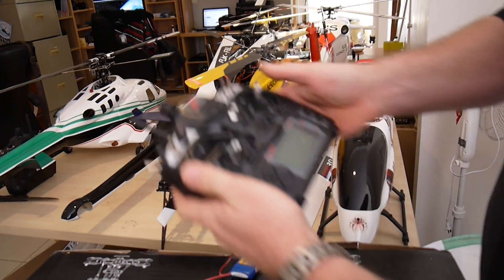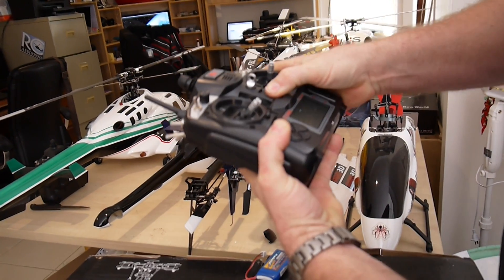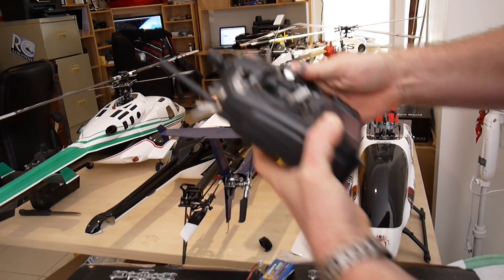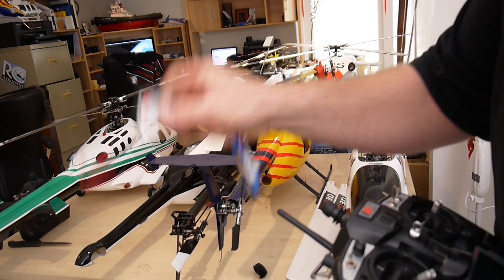Put it down, grab your radio, make sure that there's a battery in your radio, hold the bind button in strongly, and turn your radio on for about five seconds, making sure you hold that button in at the back. Once you do that, the light in here will stop flashing, telling you that the receiver is bound.